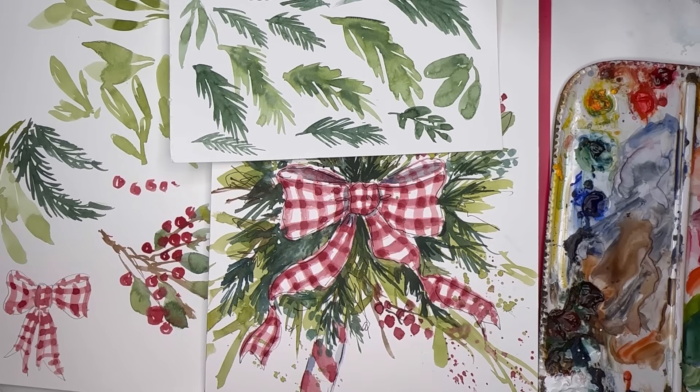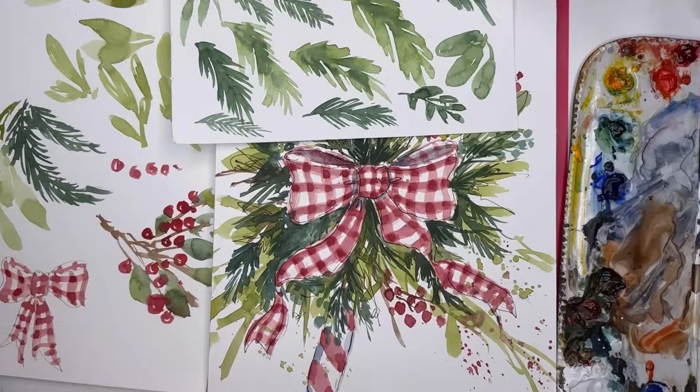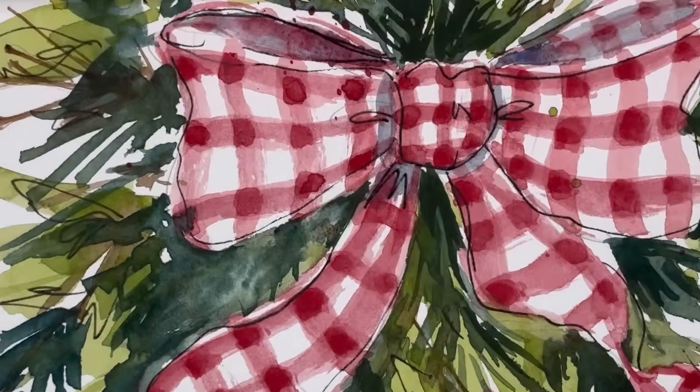We're going to go over brushstrokes, how to paint these, and what kind of brushes I use and why. If you have any questions, please leave them in the comment section. If you're a Patreon member you get bonus extended videos, exclusive tutorials, and a live stream in the top tier. There's a Facebook page and group — click the link in the description box. You can join and cancel anytime.